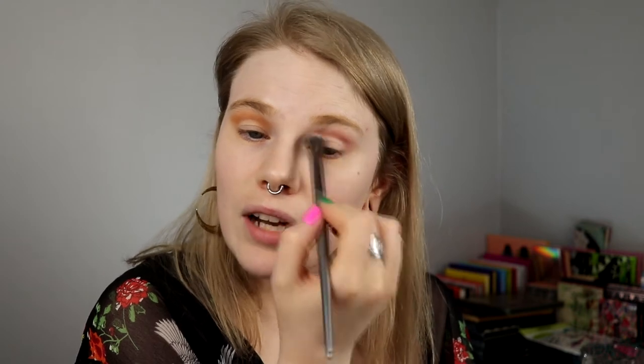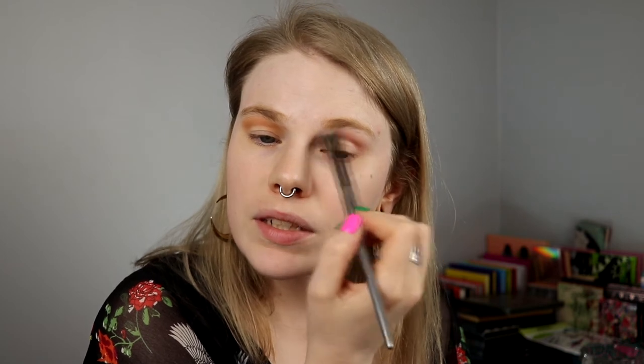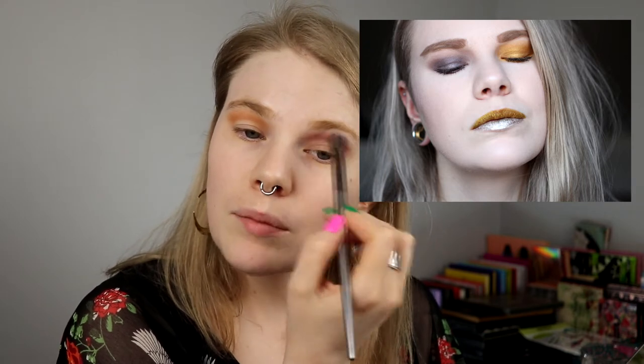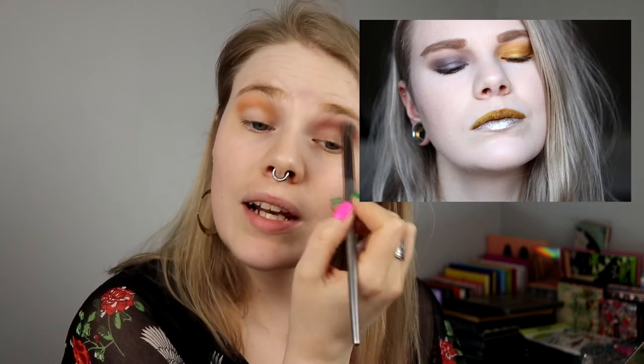I'm not trying to do things that go super good together when I'm doing two different eyes — I'm just going to do whatever I feel like. And I really hope that this will look good. I've done a really old look where I did two different eyes — one silver eye and one gold eye. If I find it, I can put it here, but it was a really long time ago.